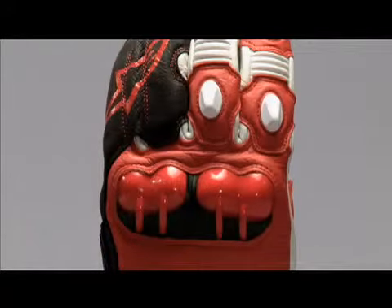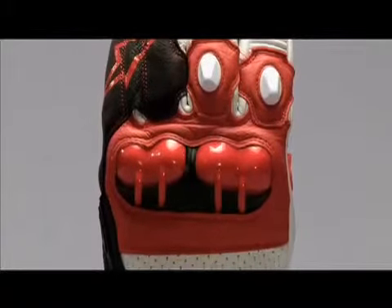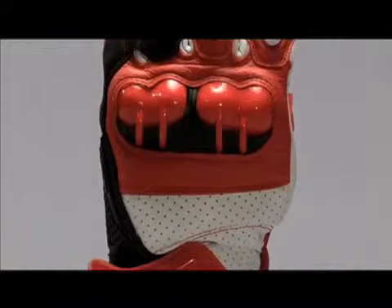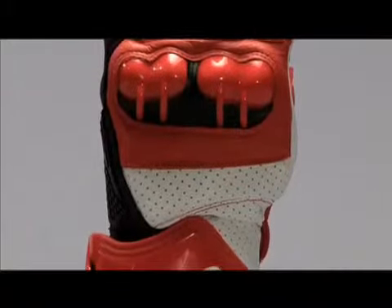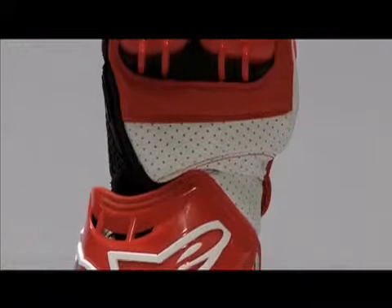It has two large air intakes that face the riding direction and channel air into the glove. Exhaust openings at the back create a ventilation system to keep the hands cool. The ventilation on the wrist, cuff, and finger top shades also help keep hands cool.